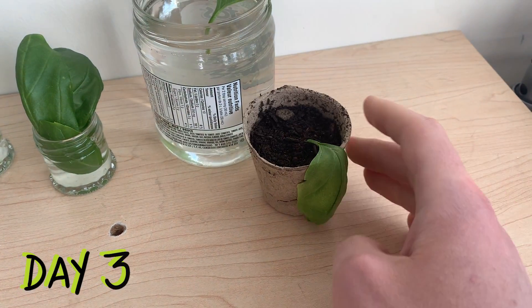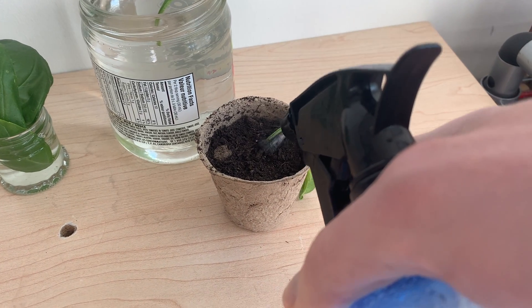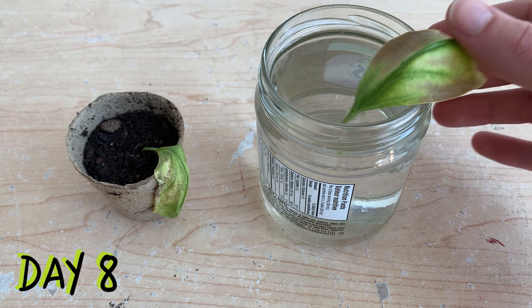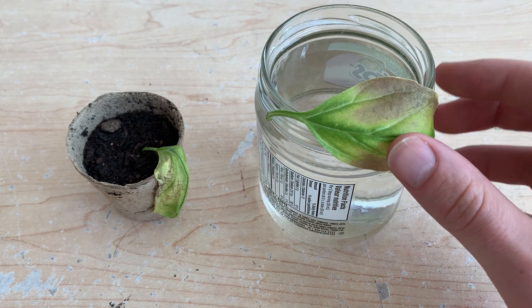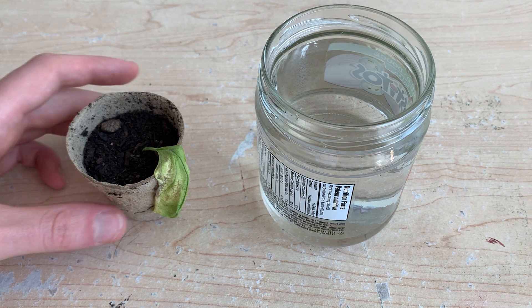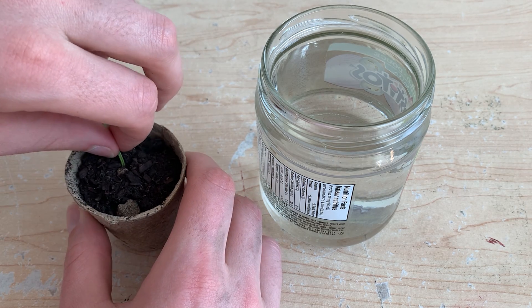Here we see the plant three days after transplanting into soil. It seems to be drying out quickly despite my efforts to keep the soil moist. Eight days after moving this plant into soil, I think it's time to give up on it — it just wasn't able to take hold and couldn't hydrate itself. The leaf with the clean-cut stem never rooted and seems to be withering away. I decided to toss out both leaves and give it another try.